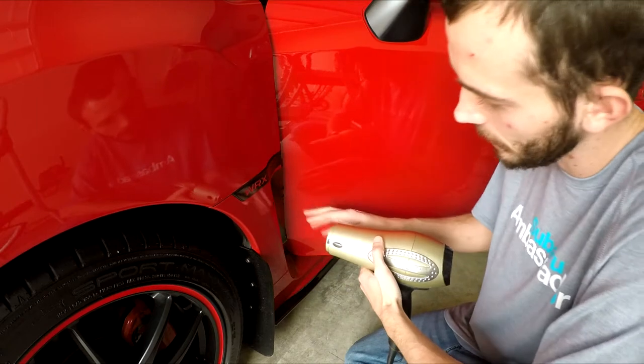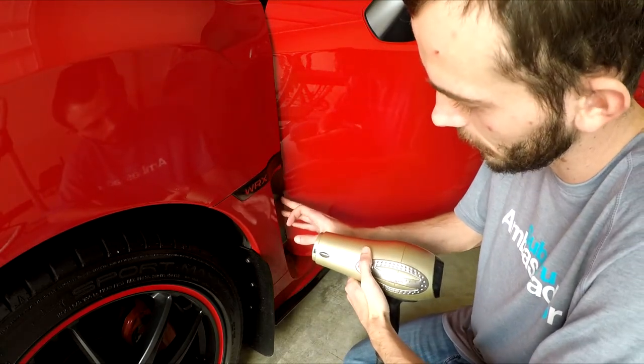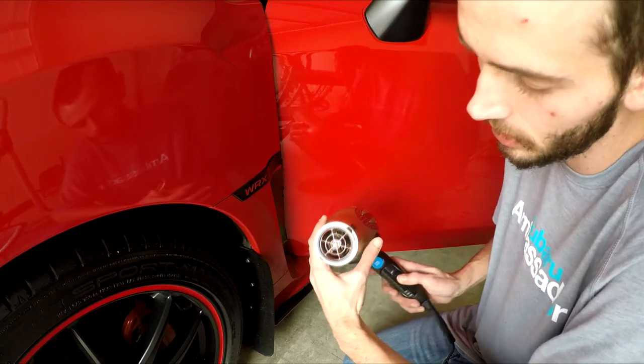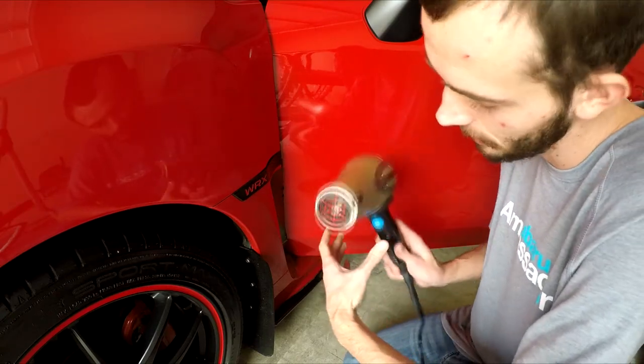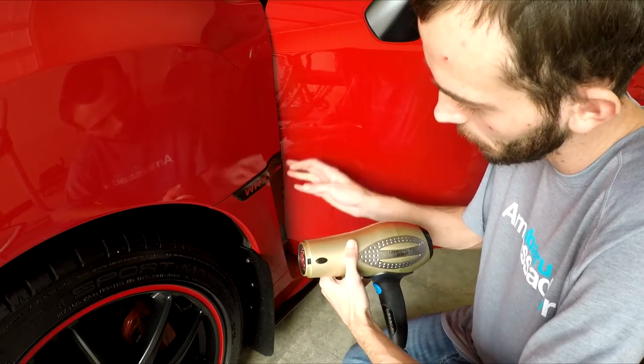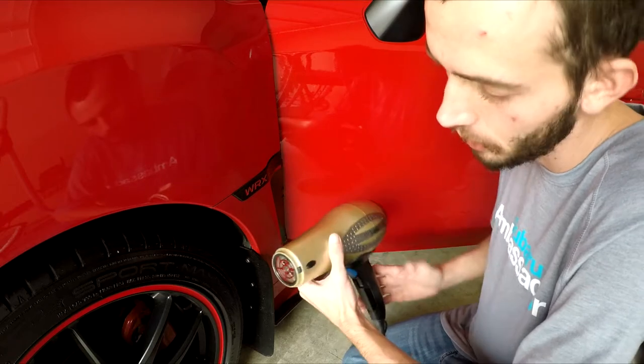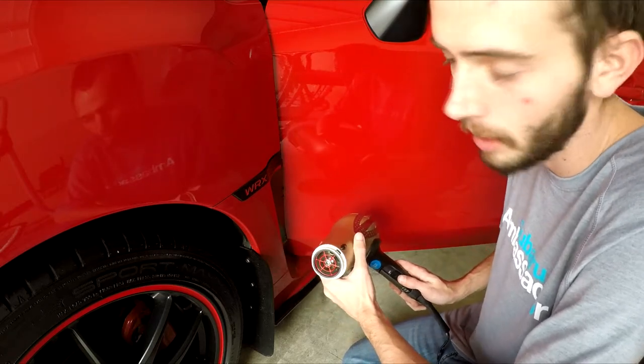Now I have the whole piece applied here. At the end you can see it kind of folds over and kinks a little bit. All I do is just take the heat gun — or like this, just a blow dryer — put it on warm and fold it around. A good tip is to open up the inside of your door; that way you can fold it around to the inside a whole lot better and easier.